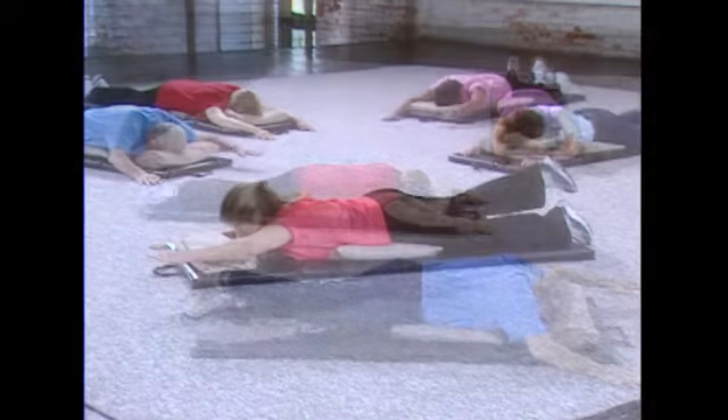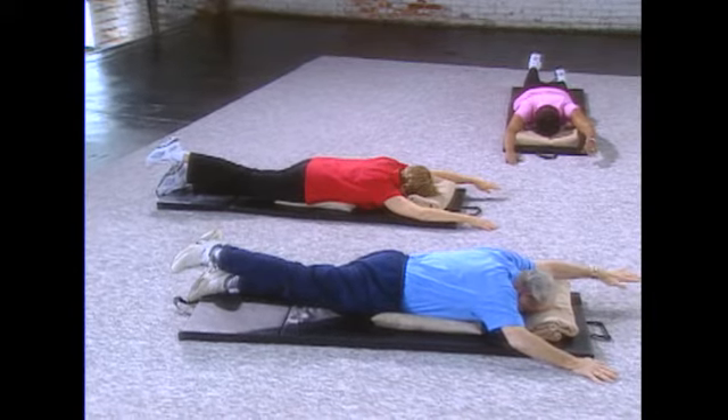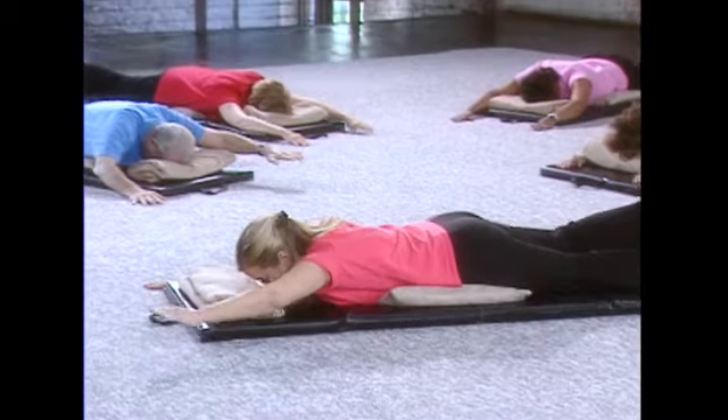And the left side — left arm, right leg, holding: six, five, four, three, two, one, and let it release.